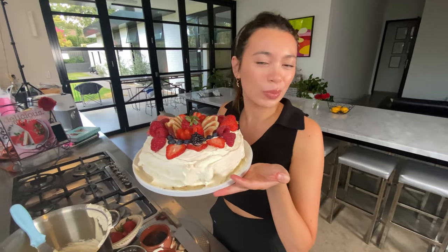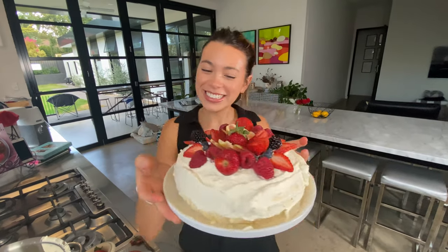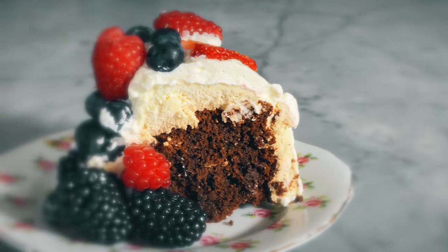Chocolate ripple cake extraordinaire. That looks amazing sweetheart. Look at that — ta-da! Bon appétit. Bon appétit. Bon appétit.